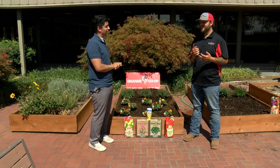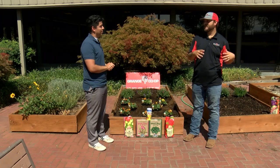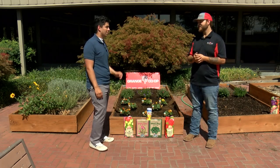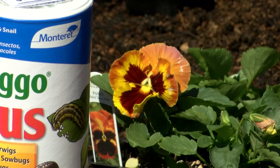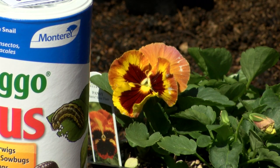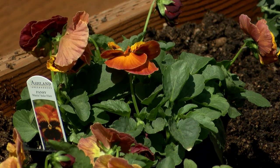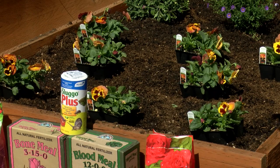Pansies are an excellent flower to plant right now. As your petunias and verbena and other things like that are kind of going out of season, coming to the end of their season, pansies are just coming into their prime season. Get them planted now in fall, get some good growth on them, and they will last all winter, into spring, even into early summer. If you've got a nice cool spot for them, they could even last longer.